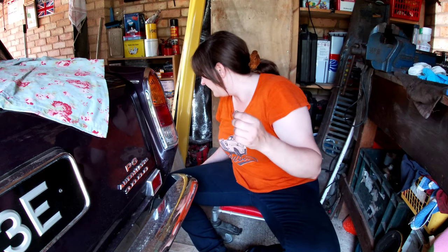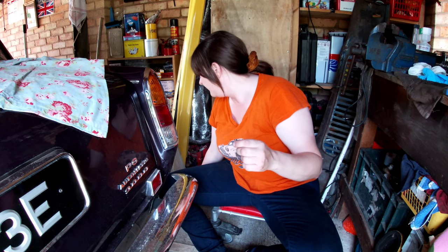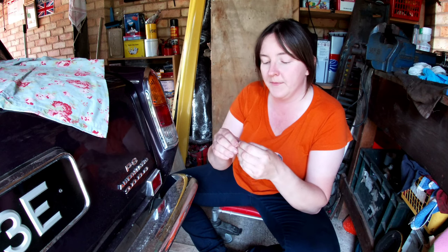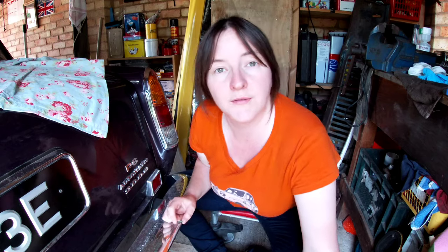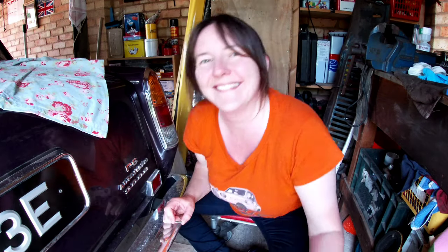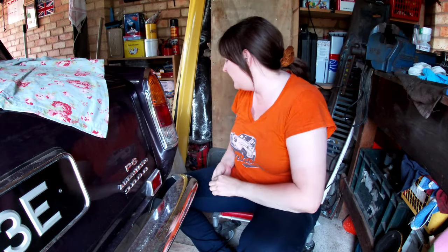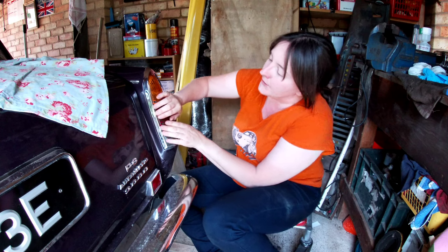The back light screws are shorter than the front one for some reason — at least they are on my car anyway. That's the front one and that's the back one on the floor. Ta-da! I don't know why you need to know that, but it might help you in the future.